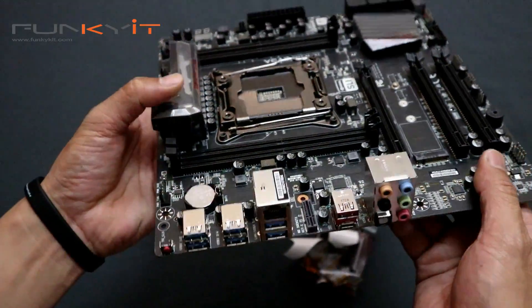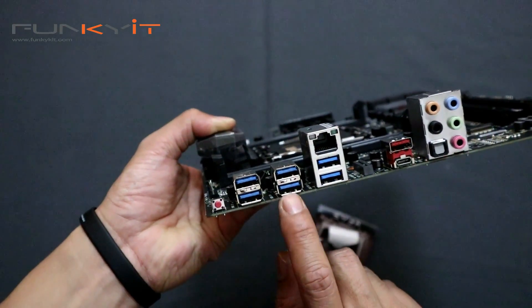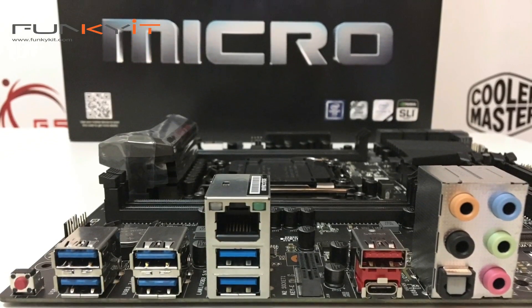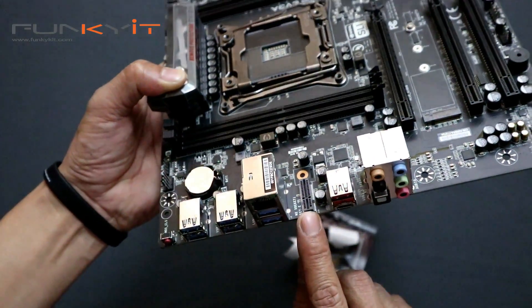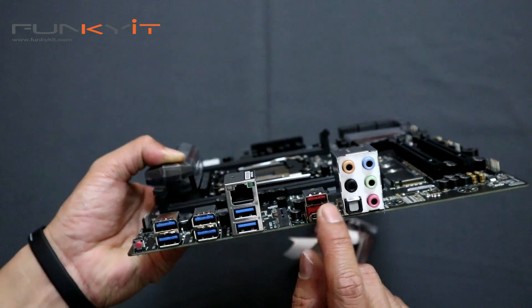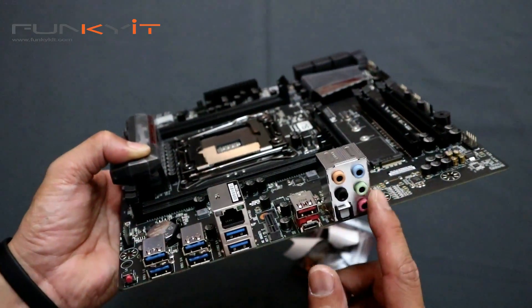On the IO panel, we have the clear CMOS button and a load of USB 3.0 ports, Gigabit Ethernet, and a slot for the Wi-Fi card. There's also USB 3.1 — both the A-Type and C-Type connectors — and an array of 7.1 audio jacks.